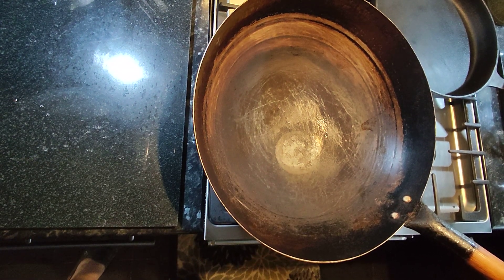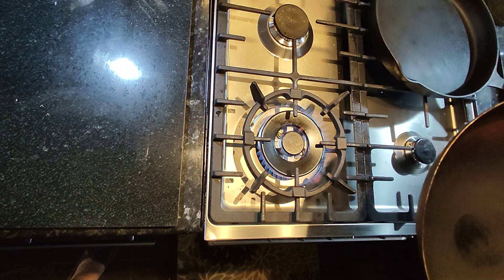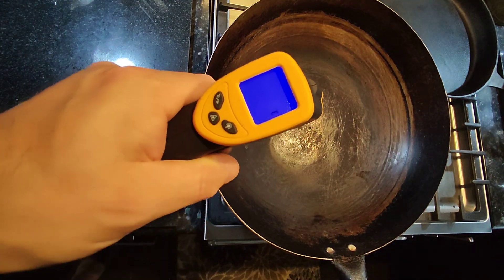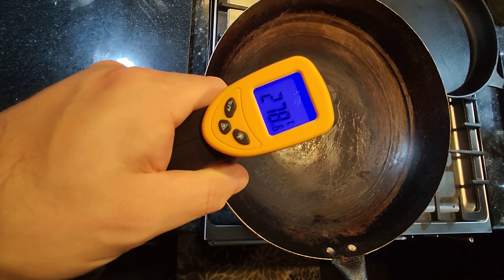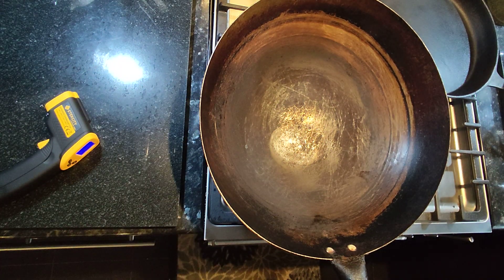If you've been watching the first video on the Leidenfrost effect, this is video 2 with my lovely curvy wok instead of my flat skillet. Let's have a look at the temperature now — 280. This is quite exciting, see what you think of this one.